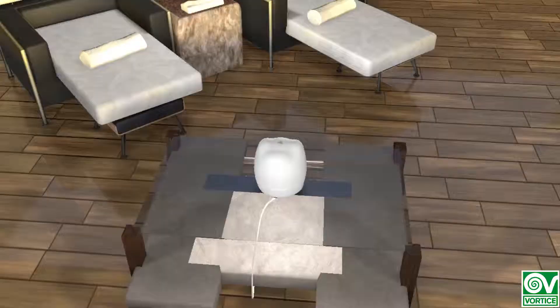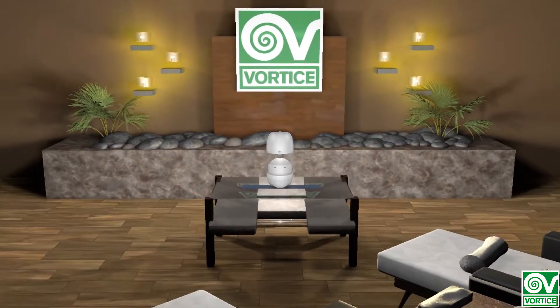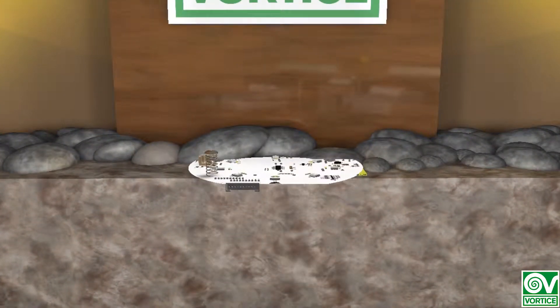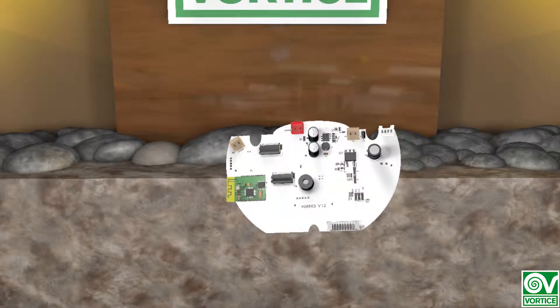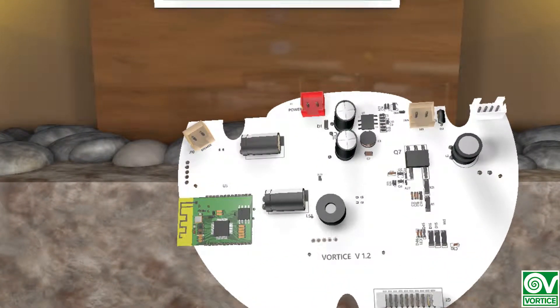If you have ever wondered how an ultrasonic aroma diffuser works, this is the video for you. At the heart of each diffuser we find the motherboard. It controls all the functions which, depending on the diffuser, can include lighting, various diffusion intensities, app control, and a Bluetooth speaker.